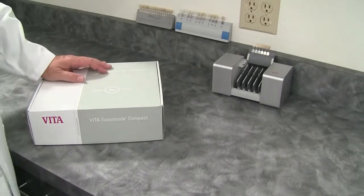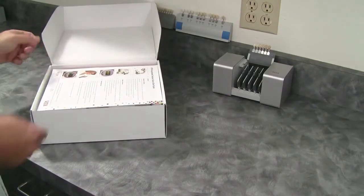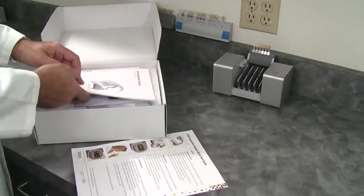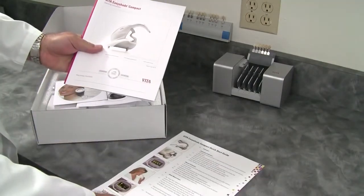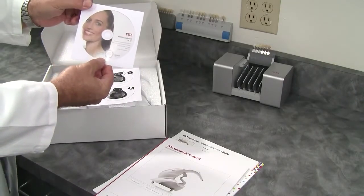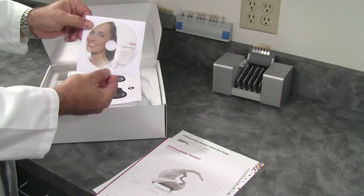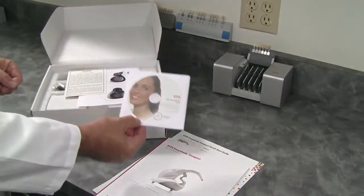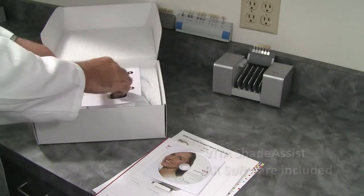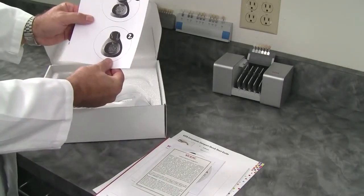I've just received my new EasyShade and I'm going to open the box and put it together. When you open it up, you're going to find the Vita EasyShade Quick Start Guide, the complete user manual, a CD which has software allowing you to export shade data to make a prescription form — prescription software called Shade Assist — and some comments on warranty.